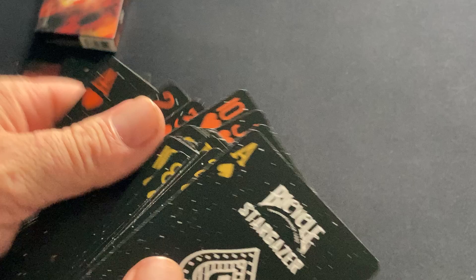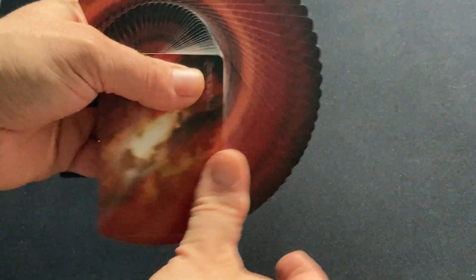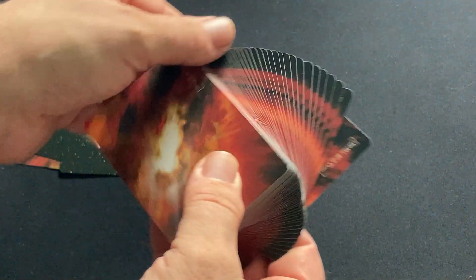And the back design is where it gets really nice. It's pretty cool, and then when you fan it, it looks even better. It's a four-way fanning deck, and yeah, it looks pretty cool.